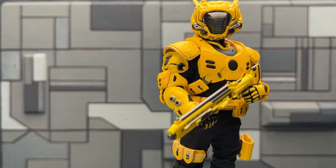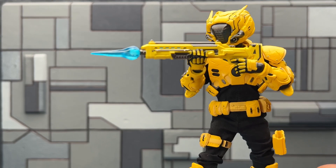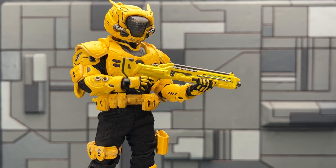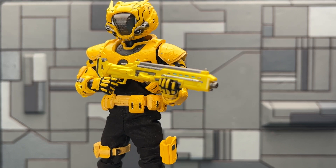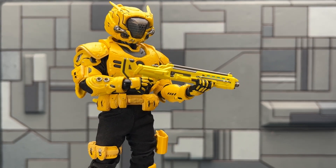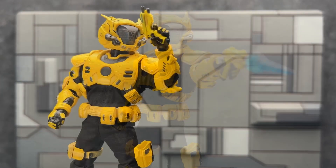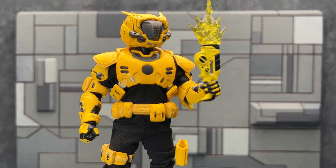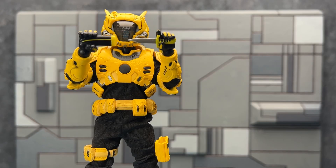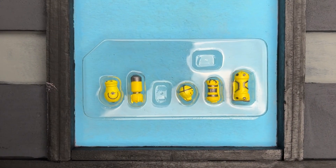Accessories include the Cybersight with an effects piece that fits on top, and one MF-112 proton cannon with a blast piece. Collectors often note the figures only come with a left trigger hand, but there is a right hand that can approximate a trigger grip visually. The blaster barrel also slides back and forth. You also get one MWTH taser with taser effect, a knife with sheath that fits in the boot, a couple of communication devices, and five different versions of combat grenades.